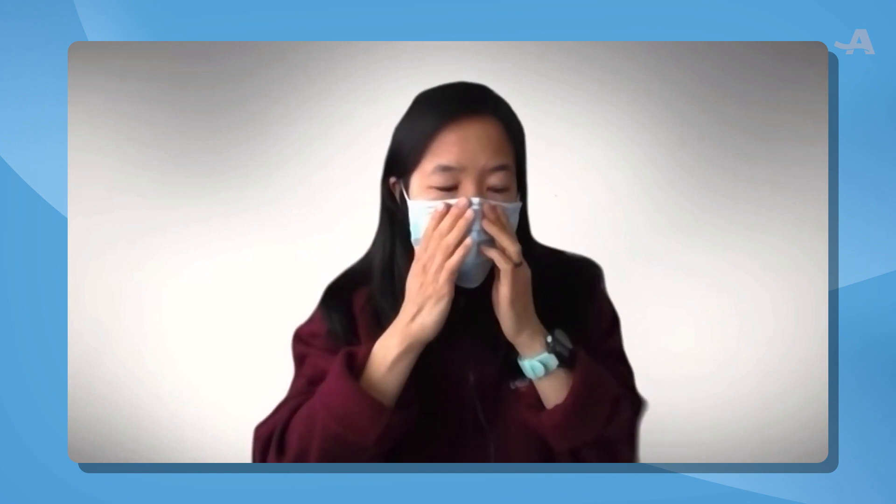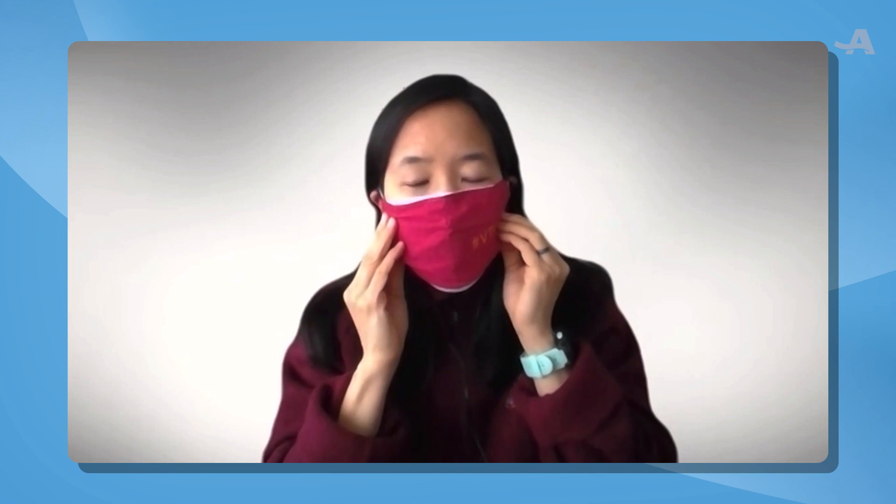What I can do now is put a cloth mask over that and tighten it up, so now I have that good filtering layer on the bottom and a better fit on top.